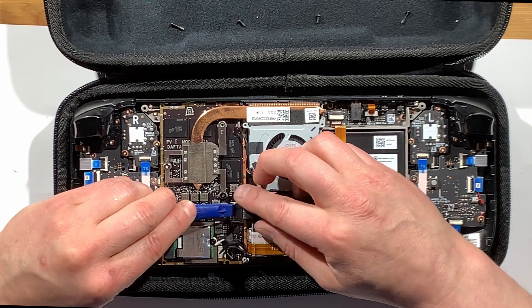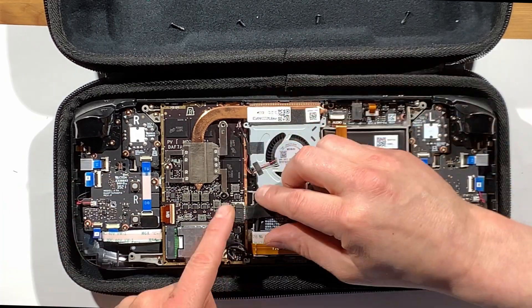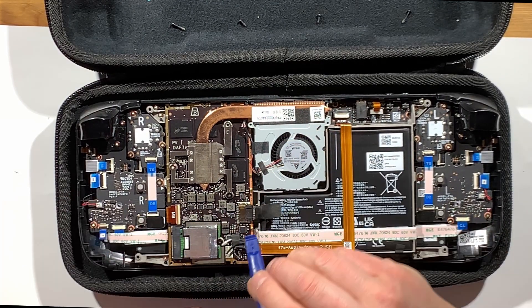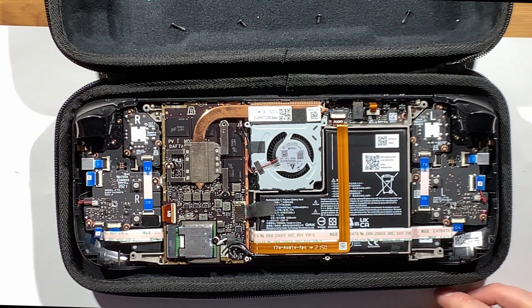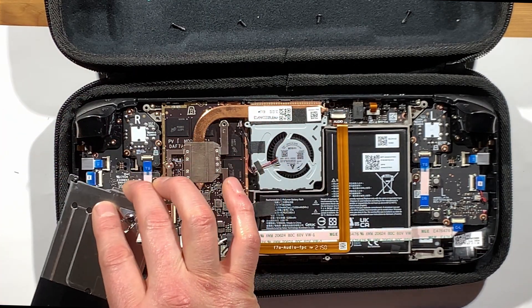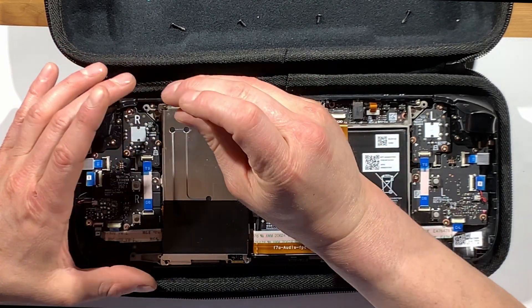Once you do that, screw the hard drive back in. You can now push your battery connector back in — I used the spudger tool to push the battery connector together once I got it lined up, which is a little easier than using your fingers. Got that nice and tight. Now that housing you took off can go back on with the three screws.